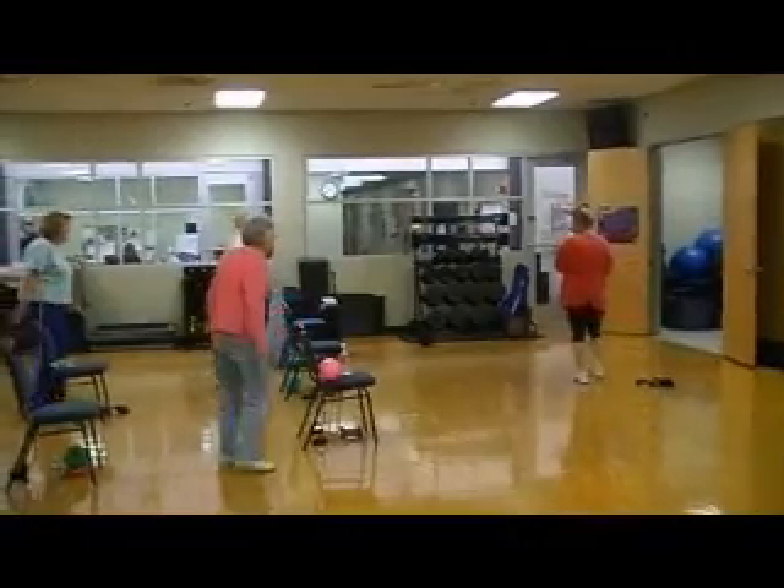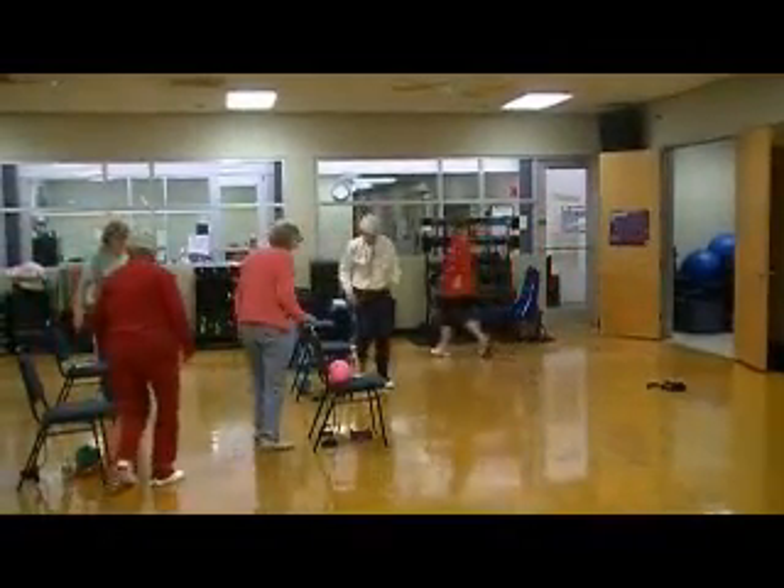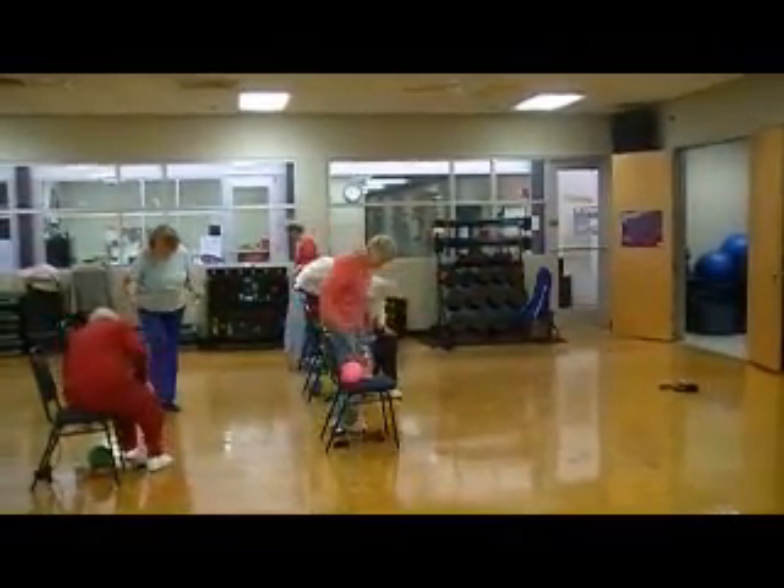Come in front of your chair. Grab your hand weights. And we're going this way.